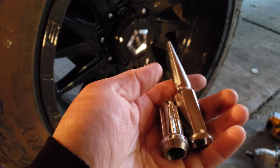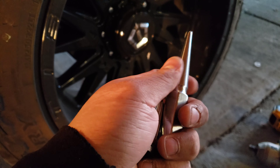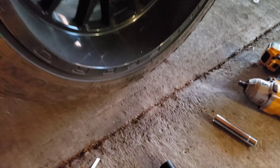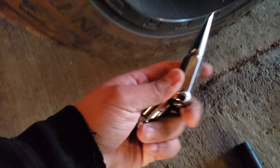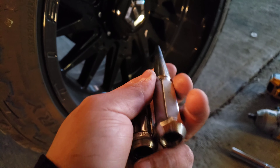These are it. They're actually one piece — not the kind where you screw the top on and off. These are all one piece and they're steel. Link below to grab them again.